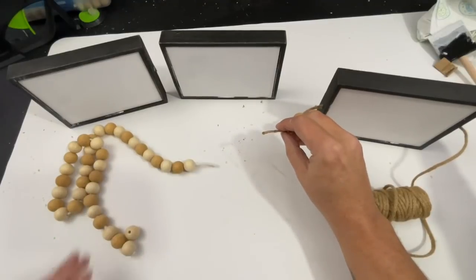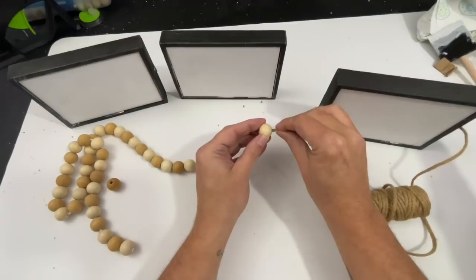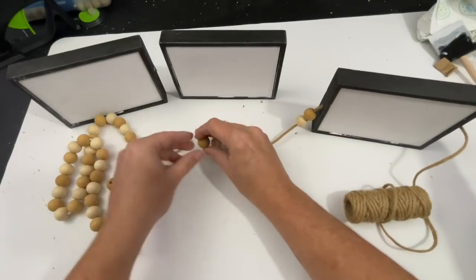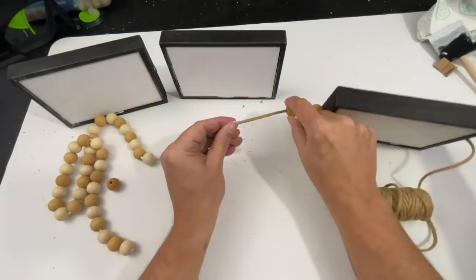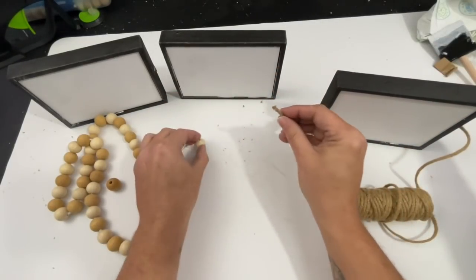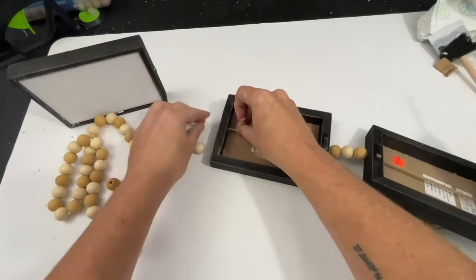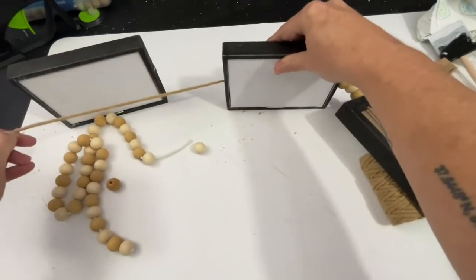After I've got my twine threaded through the first sign I'm then going to add some beads. For my particular look I'm going with one of these darker beads, then one of the lighter wash beads, then another dark bead, and then I'm going to thread it through my next sign. I'm going to peel off some beads from the garland I've been using and just thread it back through the other way. After you've got that pulled through, just repeat that until you're all the way at the end.